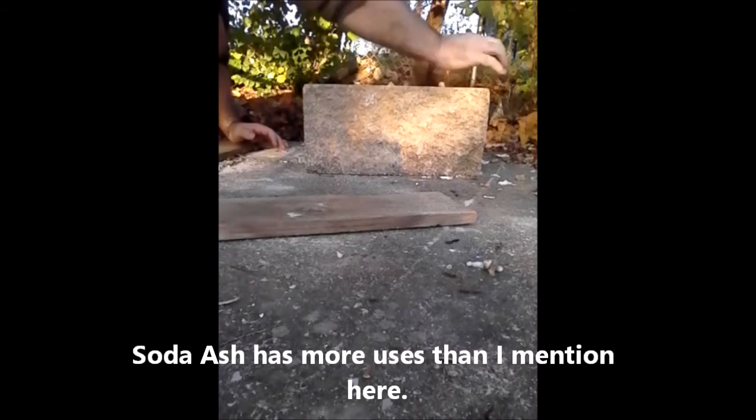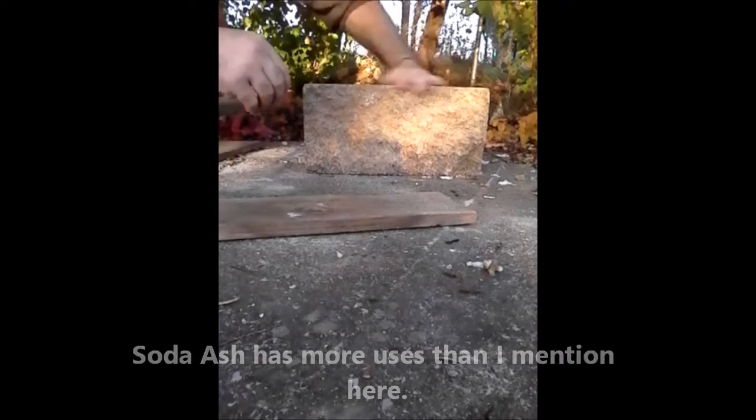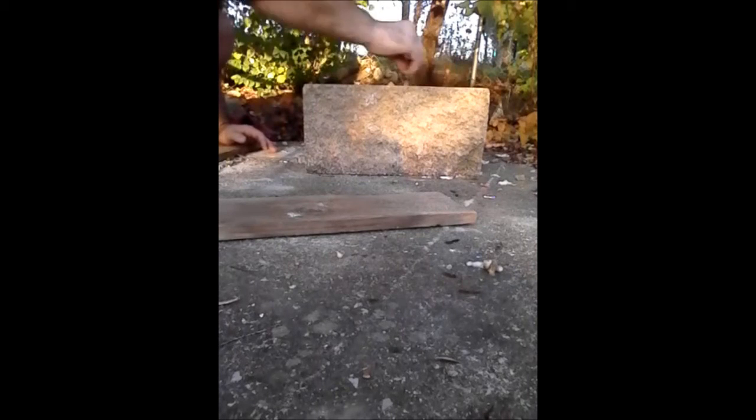Right here I'm just simply rolling it up, and I'm trying to knock off the excess on my surfaces here.